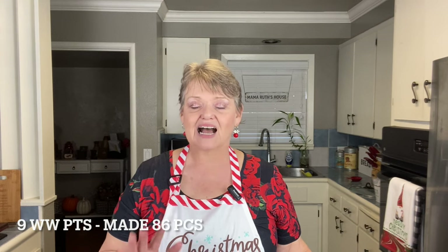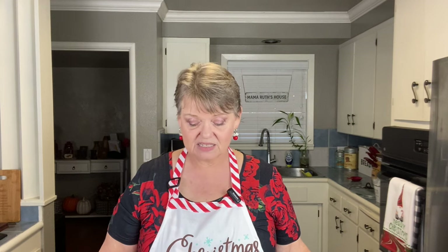Someday I won't be able to do this — hopefully not anytime soon — but I thought this would be very nice for my children, grandchildren, and great-grandchildren that I don't have yet. Today I'm going to be making several different candies across many videos. First up, we're going to be making a crock pot peanut cluster. These may be 13 points each — I was getting 56 but may get more — and I'm going to put them in tiny cupcake papers.